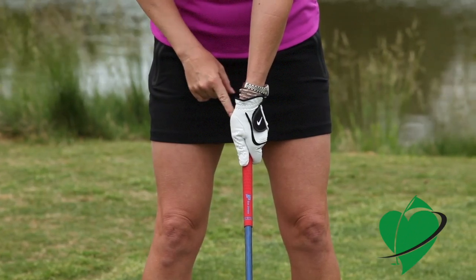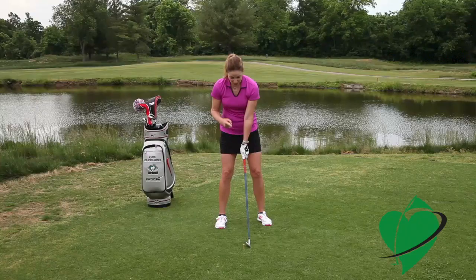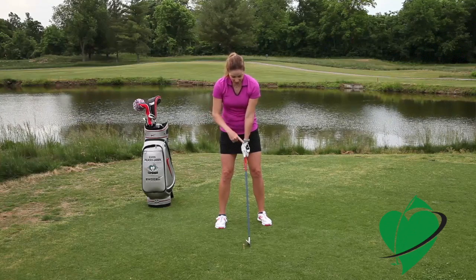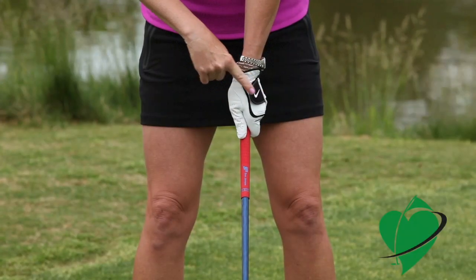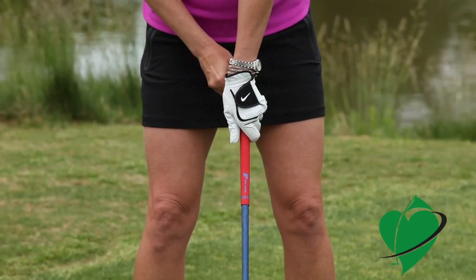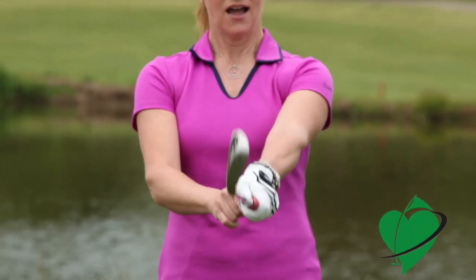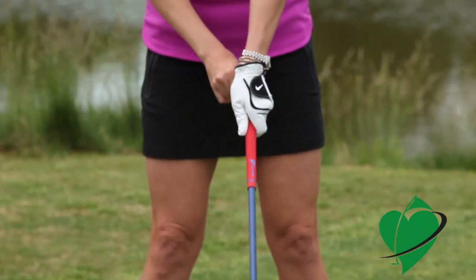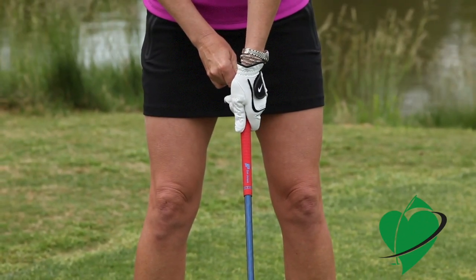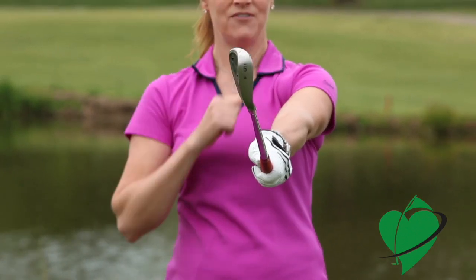Here are a few key points. The little V that the thumb and forefinger form should point to the right side of your face, and you should be able to see two knuckles of that left hand. Now, you can overdo it and put your thumb too far to the side, and if you do that, it will close the club face. So you want to adjust your grip until you can straighten your arm and that club face stays square.